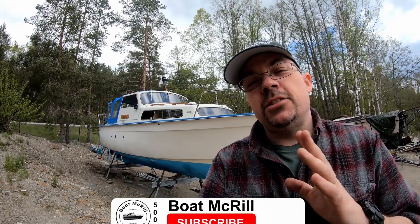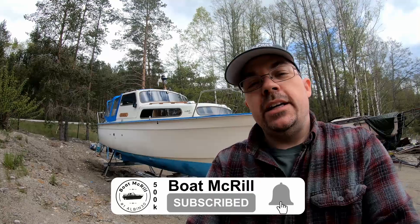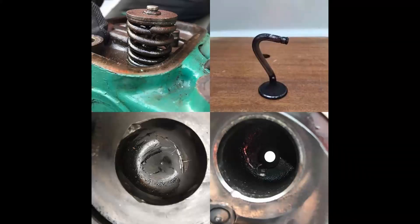Hi there everyone and welcome back to Boat McGrill. Today we are up at my friend Anders' boat Diana, and we have some problems with a MD70C Volvo Penta that needs to be taken care of. The start of all this was last fall — he was going to bring his boat up to his winter place, and on the route something happened: he heard a bang in the engine and it just stalled. It later showed that the valve spring had broken, the valve had fallen down into the third cylinder, got bent, and destroyed the piston. So we have quite a bit of work to take care of.